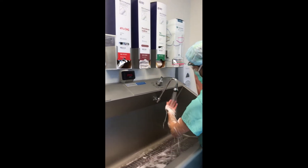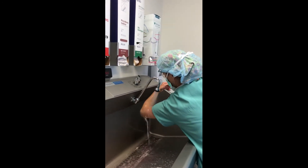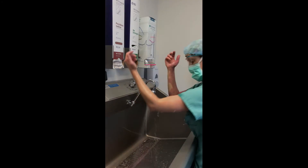Do the same for the other side. Be careful not to touch the scrub sink and contaminate yourself or you'll have to start over. You've completed your 5-minute surgical scrub.